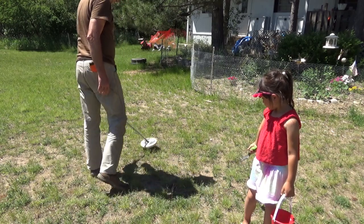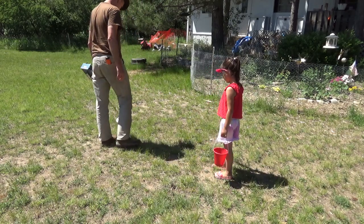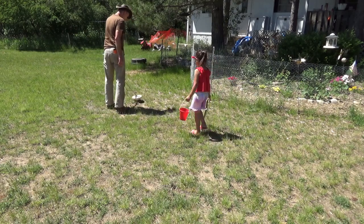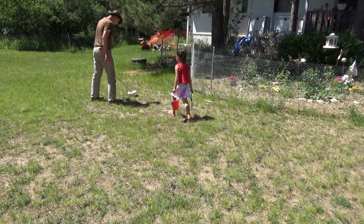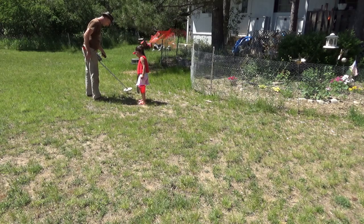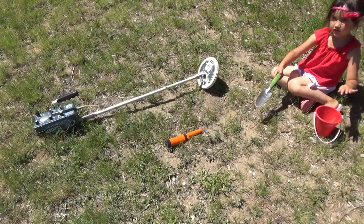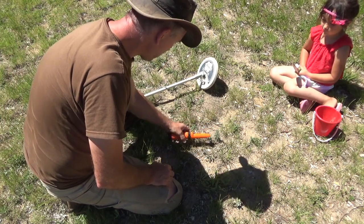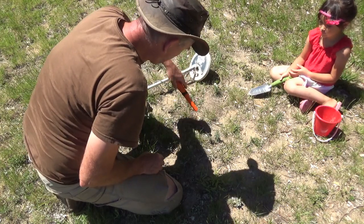All right, let me see if we can find some treasure here in our yard. Michelle, we got a hot spot right here! All right, I'm gonna bring the camera in. Set this down. Michelle, turn it on where it was right here.